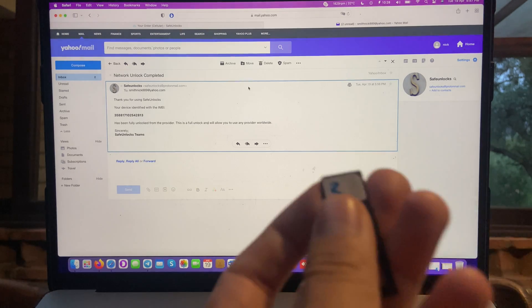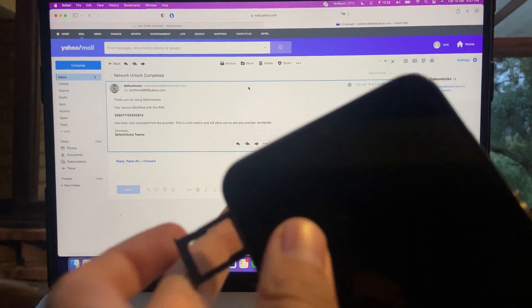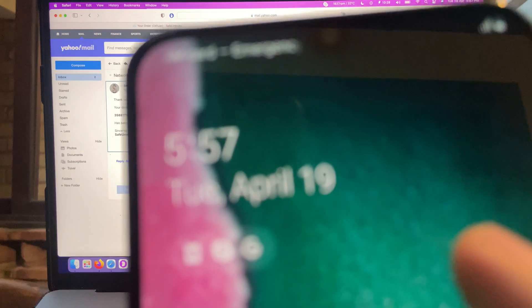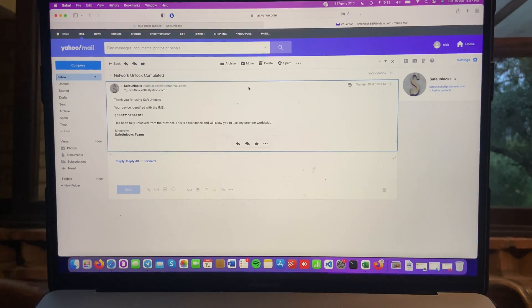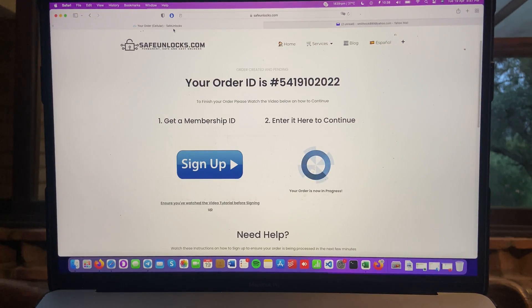We have the SIM card here and I'm going to enter it on the device now. It says no SIM card, no network connection — just wait a second. And it's just a matter of seconds until we see Movistar. Now the carrier is working on this device, and it was all thanks to Safe Unlocks Carrier Unlock Tool. If you want to do it, please go to safeunlocks.com and you'll be able to do it yourself in just a few minutes, just how I did it on this video.